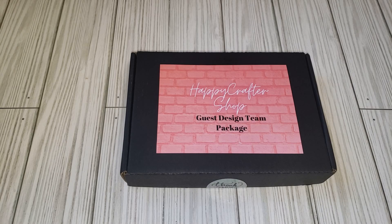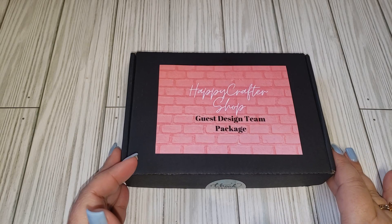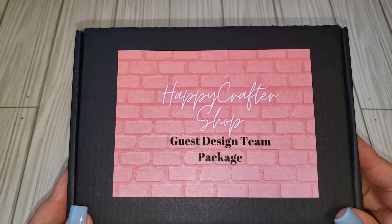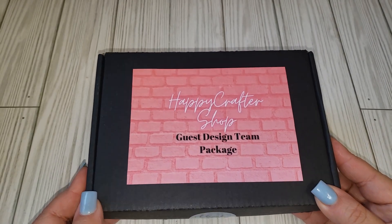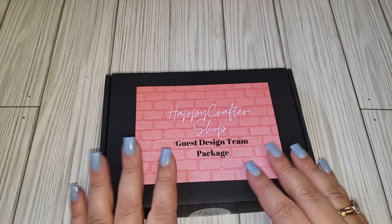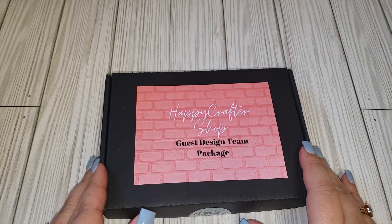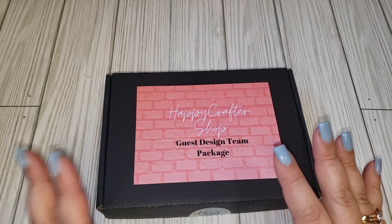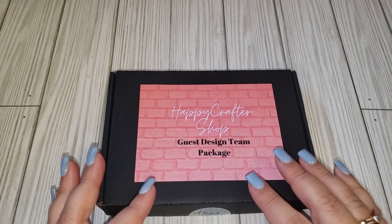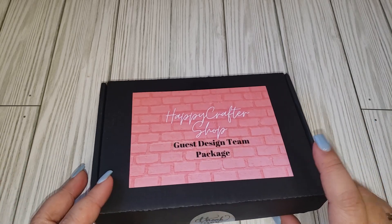Hey friends, welcome back to my channel! Today I have a guest design team package to share with you. This is from Happy Crafter Shop — I will leave all her information in my description box so you can go check her out. She used to sell mainly on Instagram but she did open up her own website now. I will add a video clip to the end of this video of me going through her website — super cute stuff!